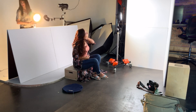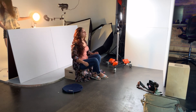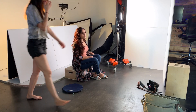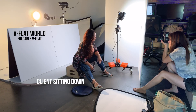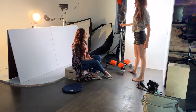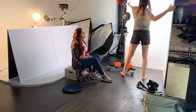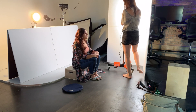I got this technique from Sue Bryce. I saw her do it once by having the backdrop lowered, your client seated, and natural window light coming from behind. So I had the continuous light with the V-flat behind her, my client sitting down, and light coming from behind. And now to have a soft light on her face — which we really want — the light source needs to be bigger. So I took my other V-flat and pointed the Solix light into it, making my light source the size of the big V-flat.